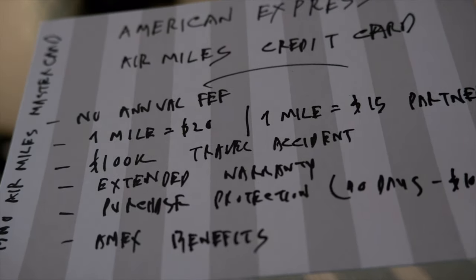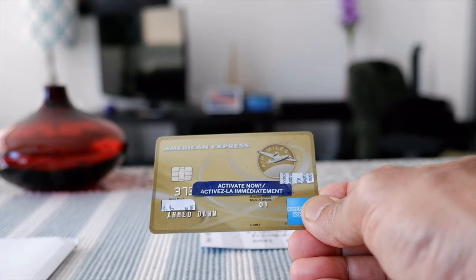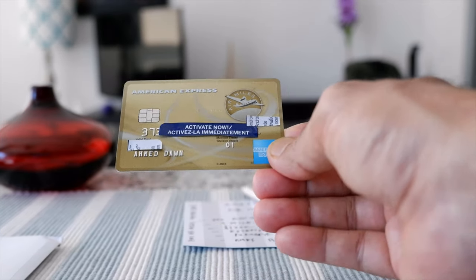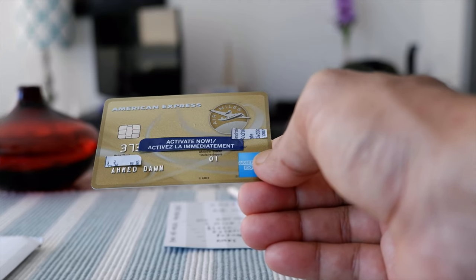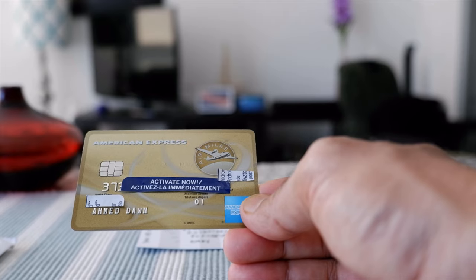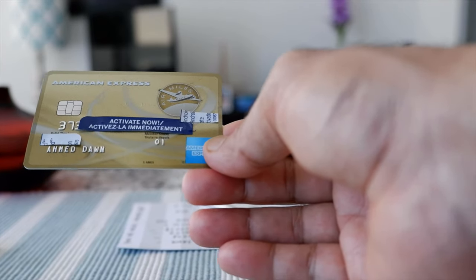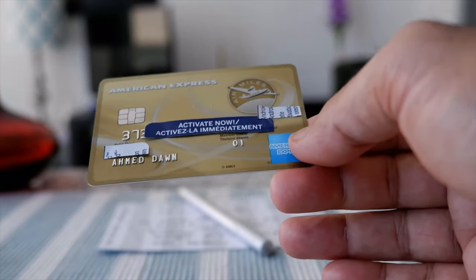Now let's look at how the card looks. So here's the American Express no annual fee AirMiles credit card. You can see that it looks gold — it has a golden touch. Although they don't say it's a gold card, it has that look. I remember when I had this card years before, the design was different, and they've changed it to look like a more upscale card, but this is definitely just a basic American Express AirMiles credit card.